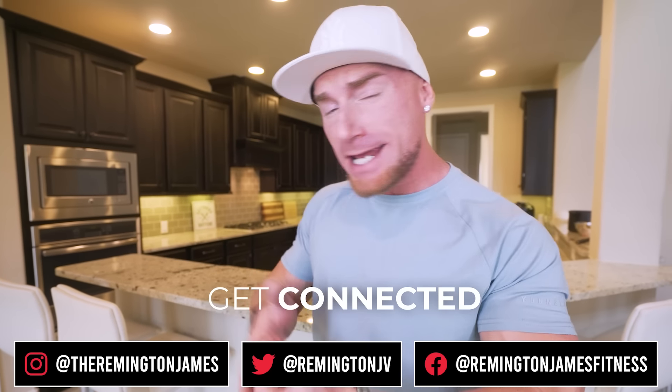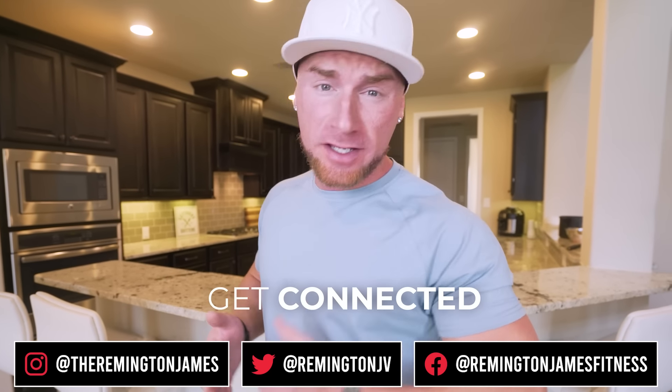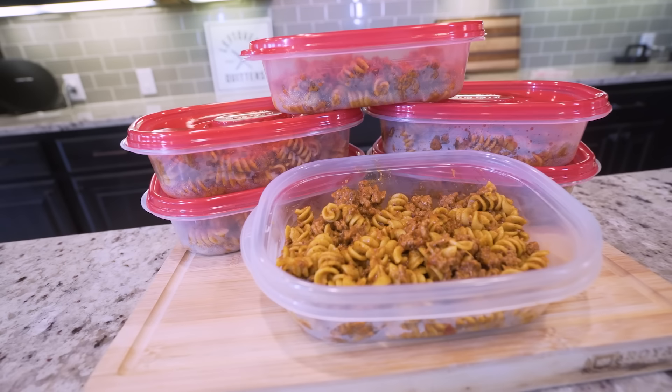What is going on, ladies and gentlemen? Welcome back to the channel and welcome back to my kitchen. When we're trying to lose weight, build a little muscle, and stay strict on a diet, there's nothing more imperative to reaching that goal than making sure you have good, healthy, high-protein meals ready to go. And in today's video, I'm going to show you the most delicious and simplest way to do that.